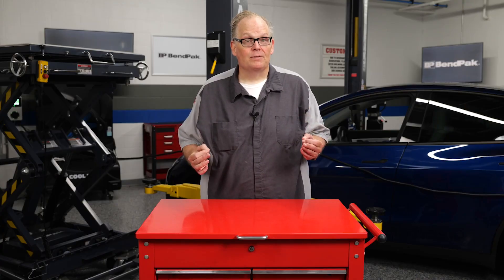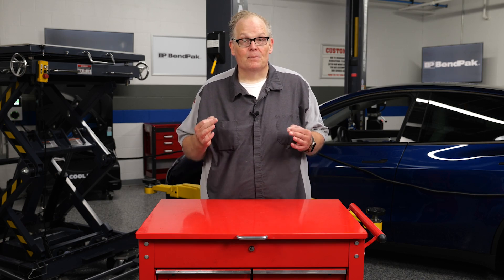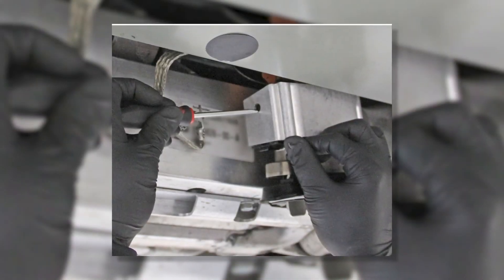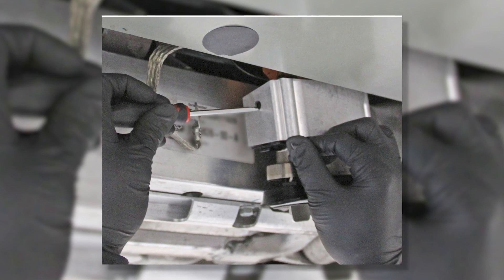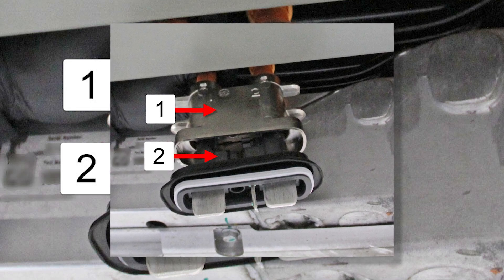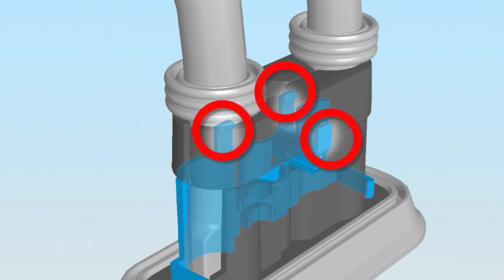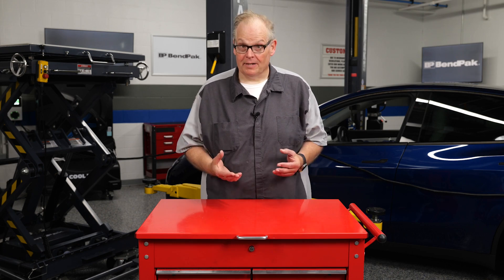Once the battery is removed, the RapidMate connector can be serviced. The first step is to remove the bolt that secures it to the bracket and the plastic cover that secures the high voltage cables. Detach the connector by pressing on the tabs on the side of the bracket while gently pulling down on the high voltage blades, then pull up on the housing to separate it from the blade retainer. Release the clips that secure the blade retainer to the high voltage cables, then remove and discard the blade retainer.